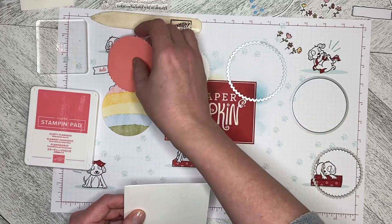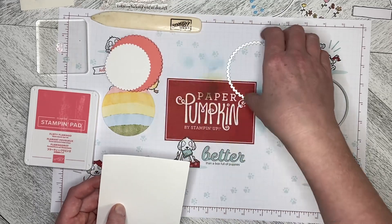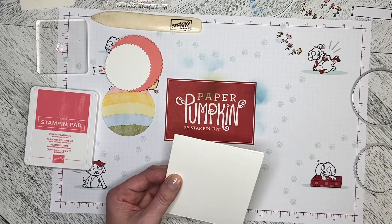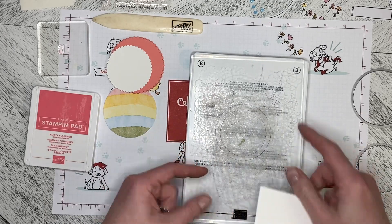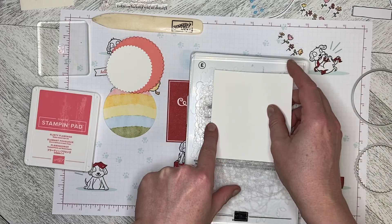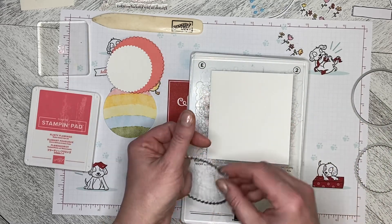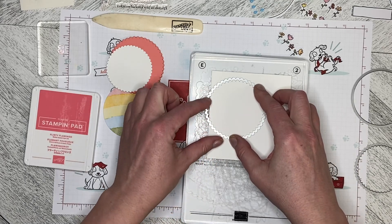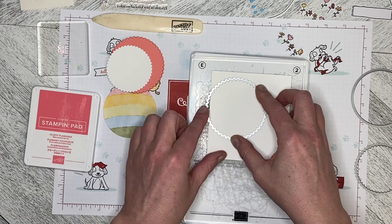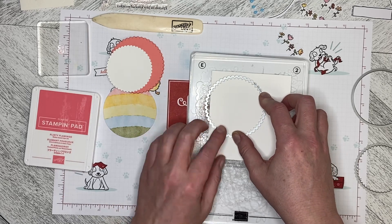I've already got most of the pieces cut for this, but I'm just going to use a spare piece of paper and show you how we put it together. We need to put the paper down — this is the folded edge. We put the die down and off the edge; if we do it this way we'll get two circles, but if we put the die off the edge we'll get that hinge.